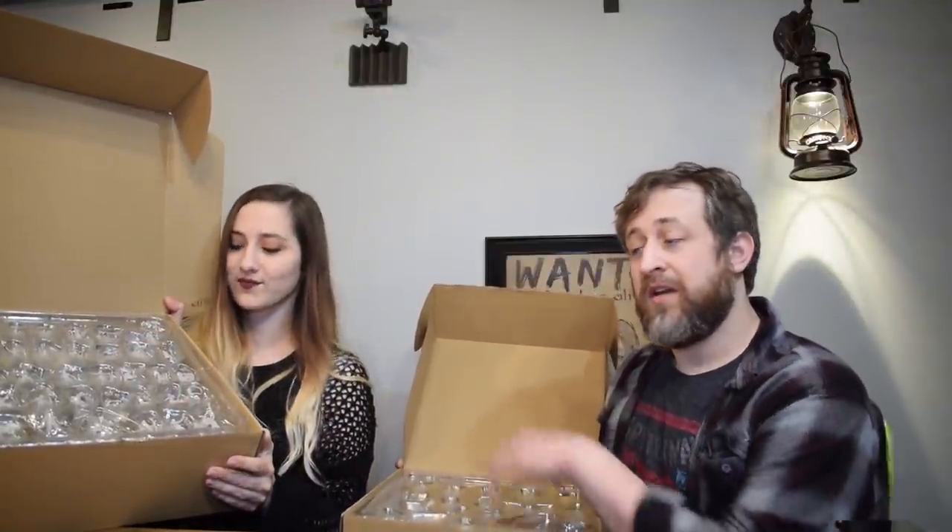Alright folks, we're back with another WizKids unboxing. This time it's Wave 14 of unpainted minis. Between these two boxes we have Magic the Gathering, the Nolzur's Marvelous Miniatures — that's the D&D unpainted — and then Pathfinder, and then Deep Cuts. So a variety of different minis from a variety of different series.